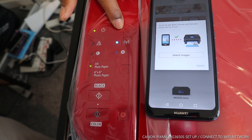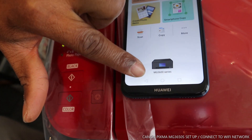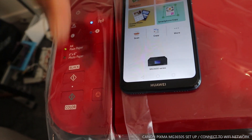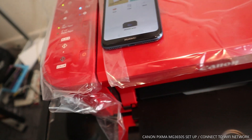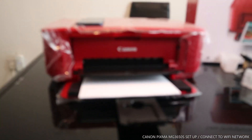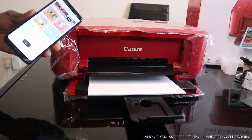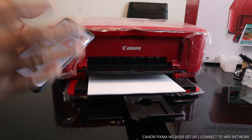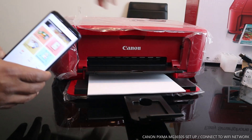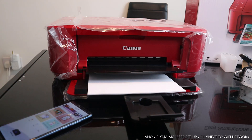Now if you have any document you want to print, you can do that straight away. You can also see 'MG3600 series' confirmed on the app. I will demonstrate printing and scanning in my next video. Thank you very much.